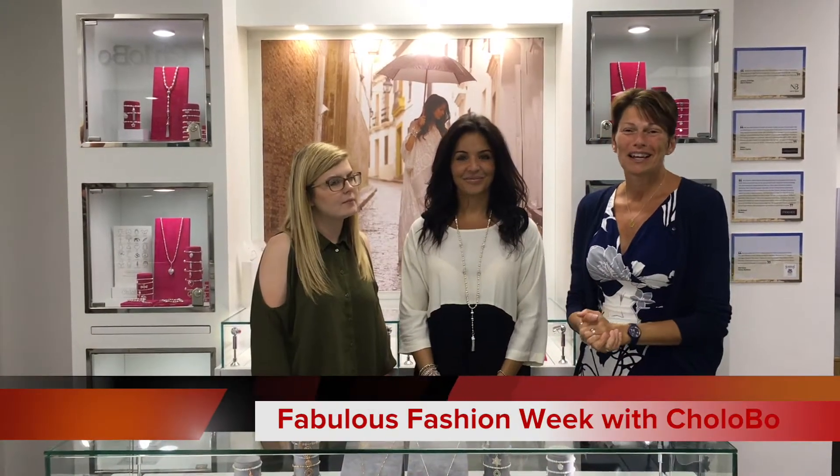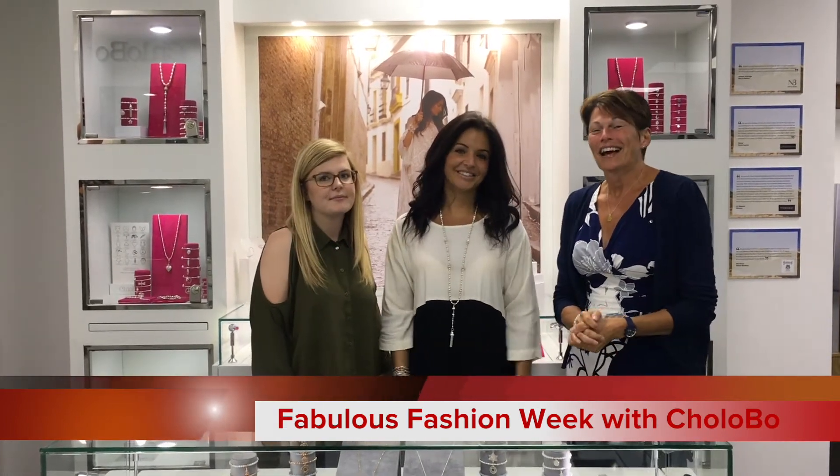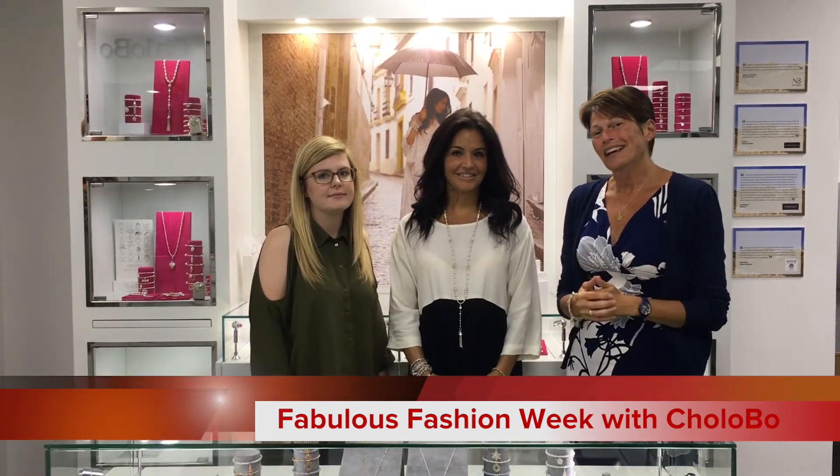Hello everybody, we're up here at Clobow's beautiful offices with Chloe Moss, who is one of our favourite designers at Fabulous. We're here during Fabulous Fashion Week and we're going to talk to Chloe about her beautiful new collections.